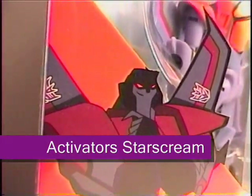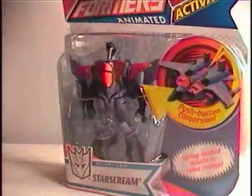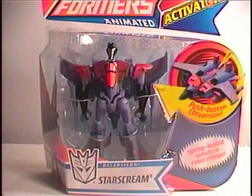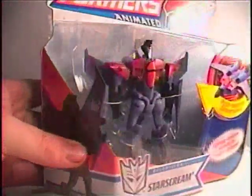Hey everyone. I've been debating on whether or not to get any of these Transformer Activator figures because I wasn't a big fan of the Fast Action Battlers from the movie line, but these have me really curious. They're really small and kind of neat looking.